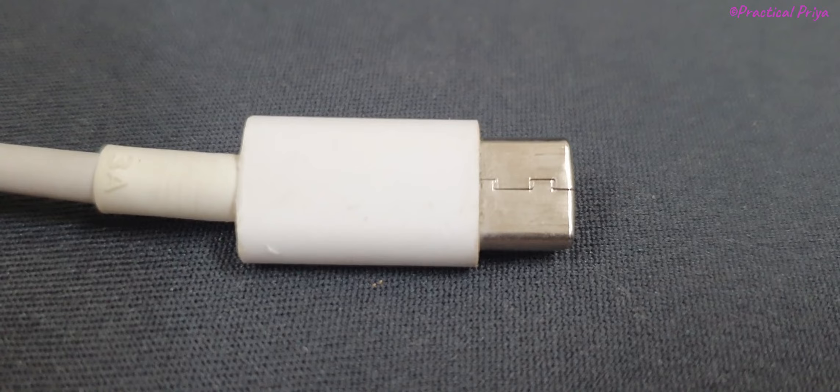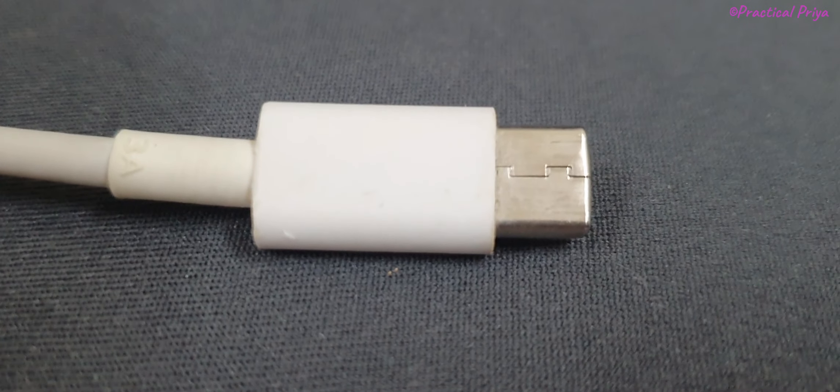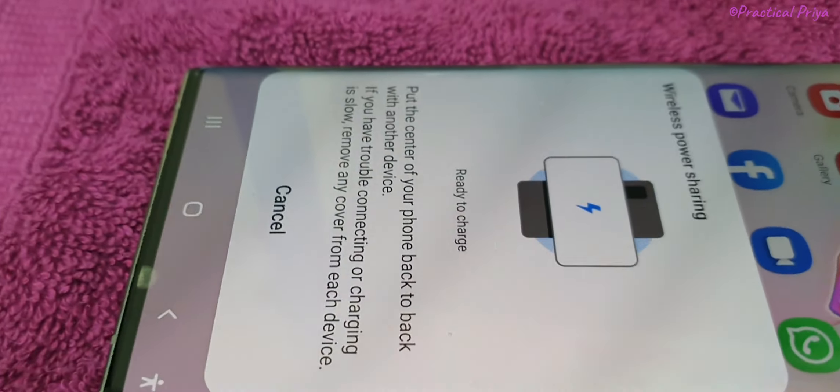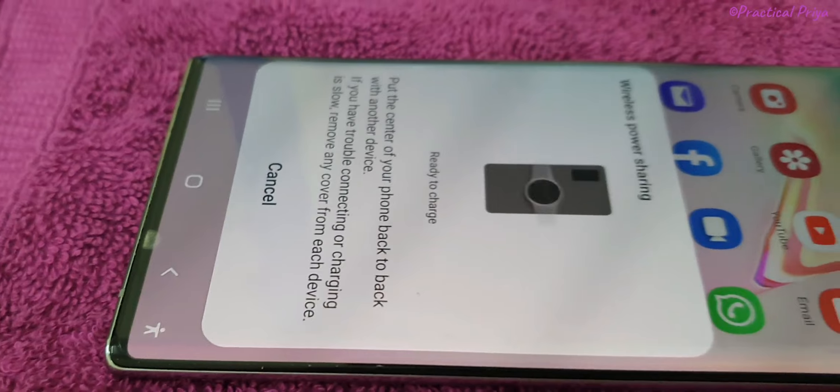You can see the settings for this Samsung Mobile. There is an option for wireless power charging — you can click that option. We are ready to charge. We have a Qi slot in the back.